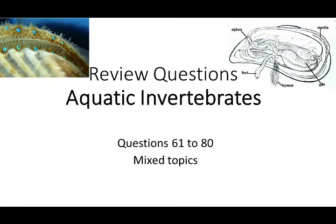A pleasant day to everyone. Today, let's continue with our review questions. This time, we have questions numbered from 61 to 80. The answers for this set of questions will be posted later, so watch out for our next upload.